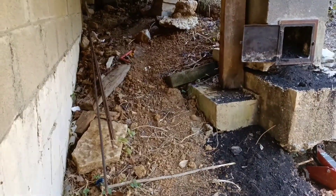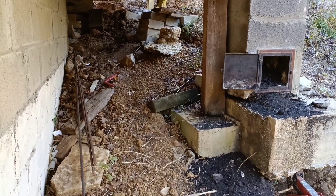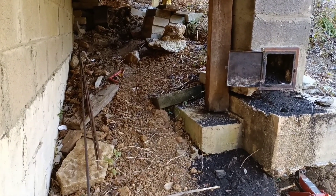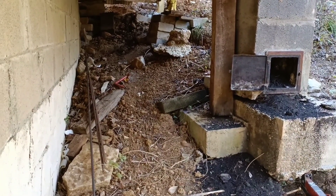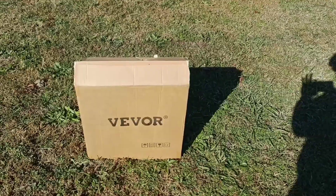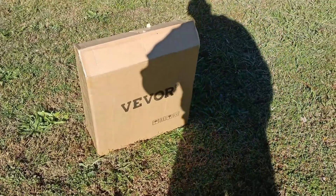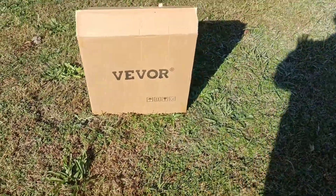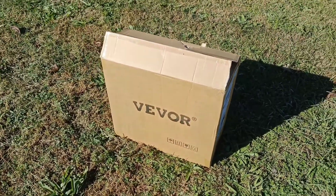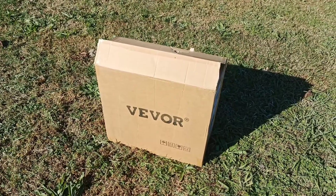My name is David, Mr. DIY Solar and Tennessee Valley Solar. Next, I'm going to show you the heater that I purchased that I'm going to work on installing in this area shortly.